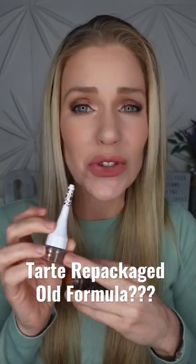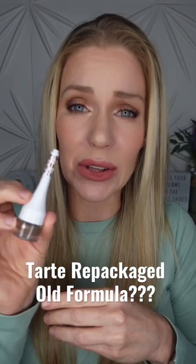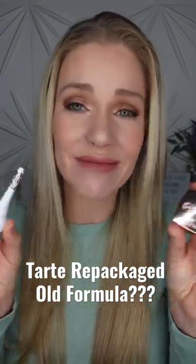So which one should you buy? This one's $24 for three grams — you do get a nice little brush and it's better for travel. This one's four grams for $19. You choose.